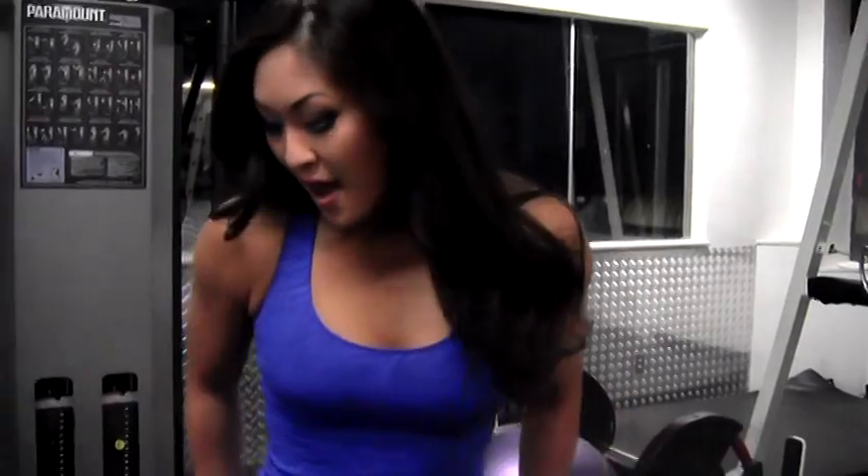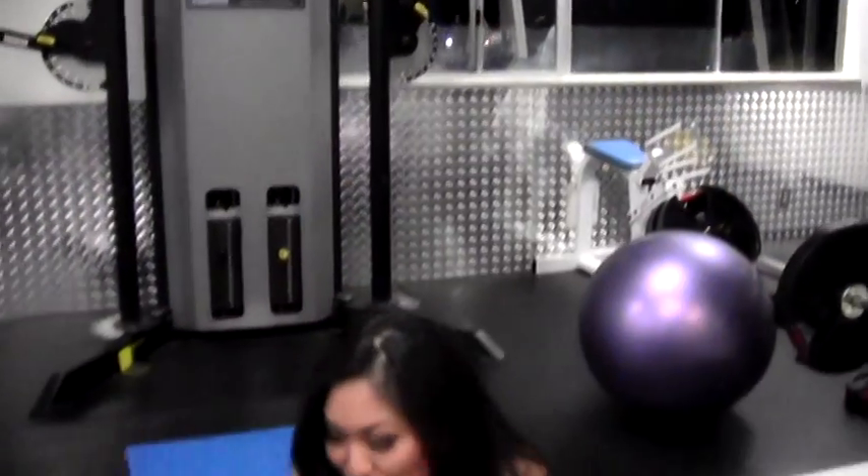Hi guys, my name is Angela Fong and you're watching Knockout Fit. Today's workout is leg lifts. Really simple, great for your abs and also keeps your legs nice and tight.